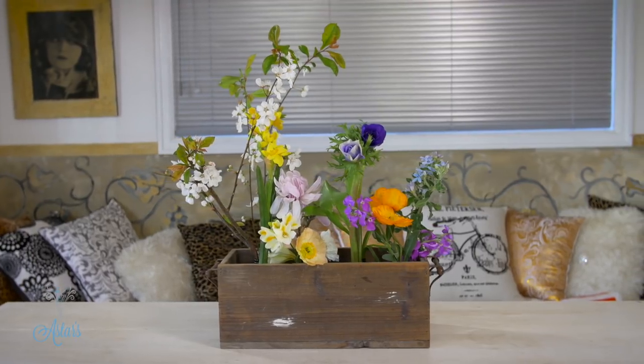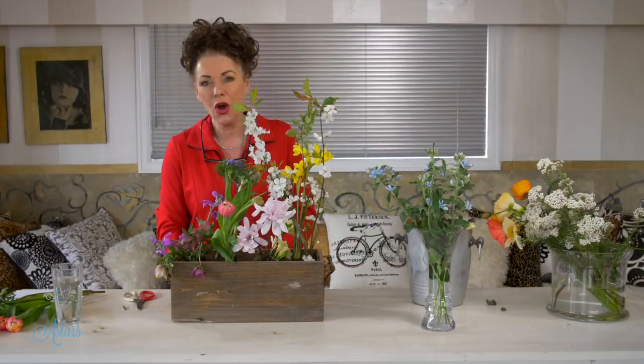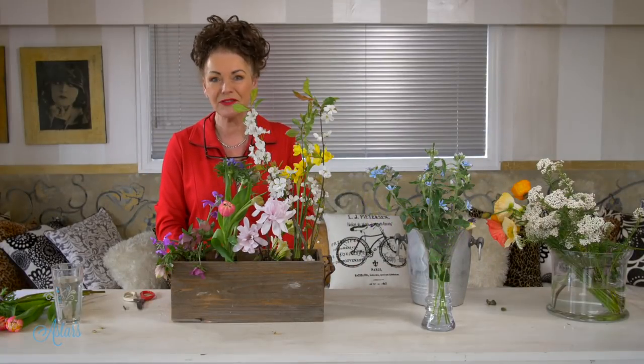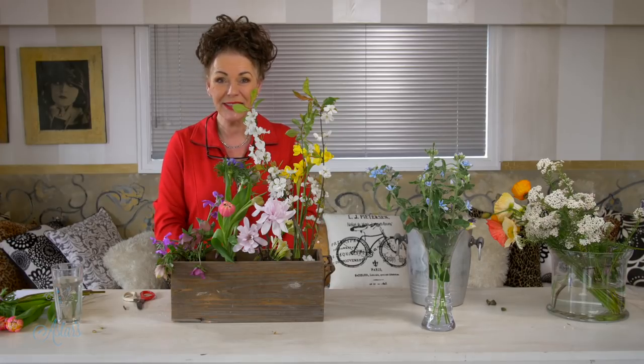Just a little gathering of whatever you've got in the garden to bring inside so that you can enjoy it — quick and easy to put together and oh so lovely for just lifting the spirits at this time of year. I hope you've enjoyed this. I've enjoyed sharing it with you and I'll see you another day.